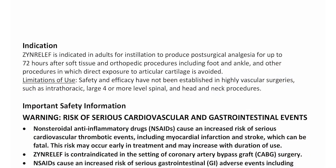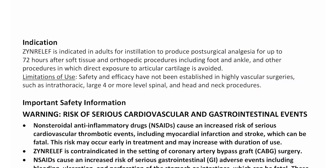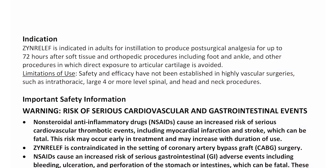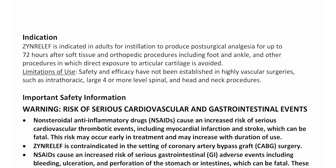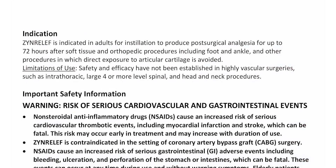Indication. Zen Relief is indicated in adults for installation to produce post-surgical analgesia for up to 72 hours after soft tissue and orthopedic procedures, including foot and ankle, and other procedures in which direct exposure to articular cartilage is avoided.